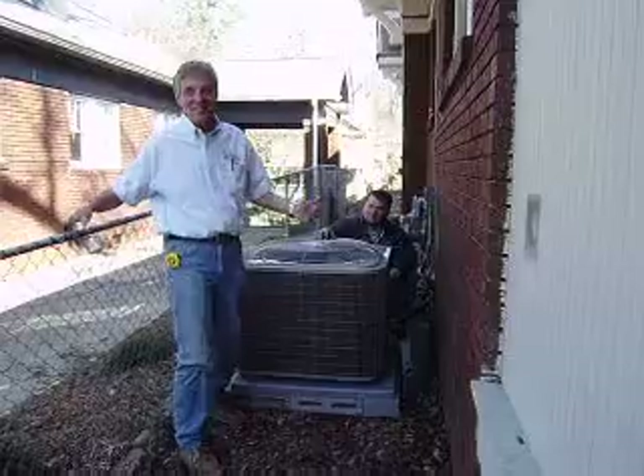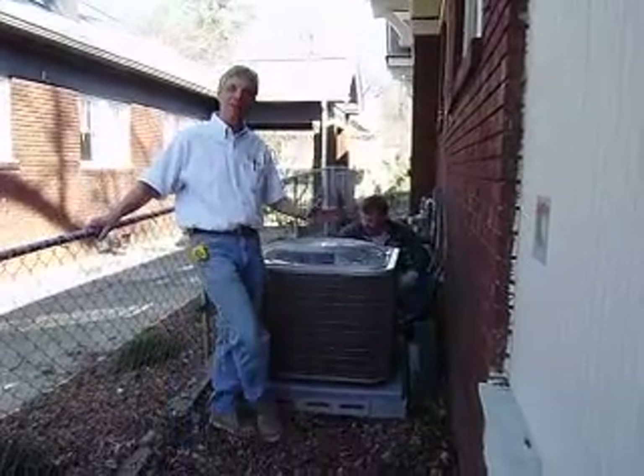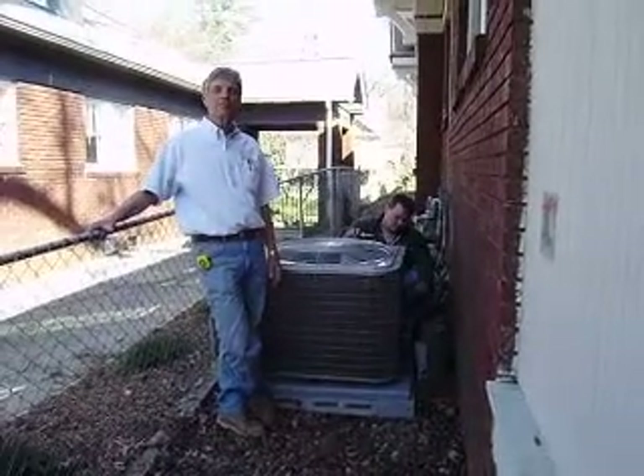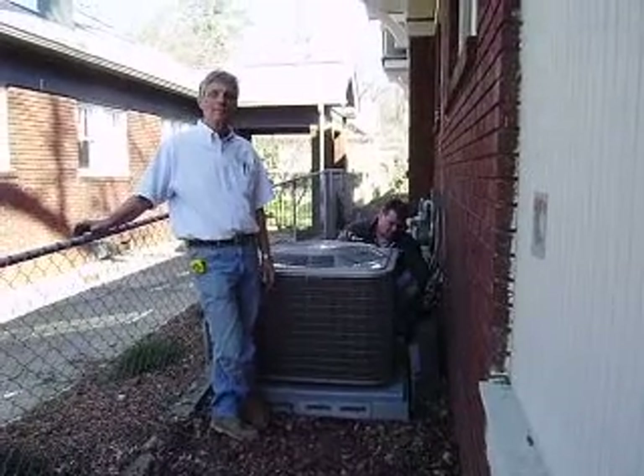Brian's point is that we often have to trim bushes from around the unit so that it can breathe. This is something homeowners like to do. How far away should they do their plantings?